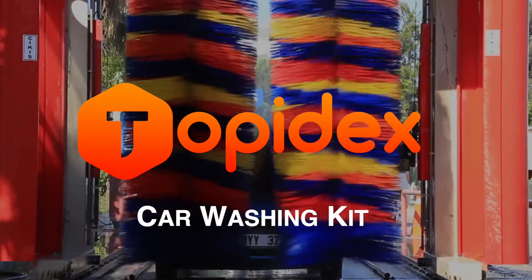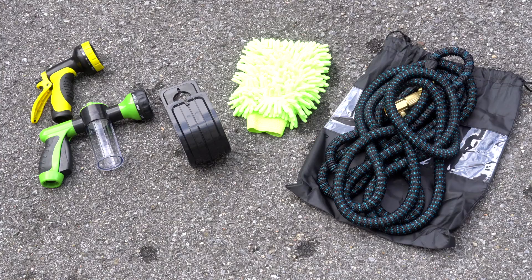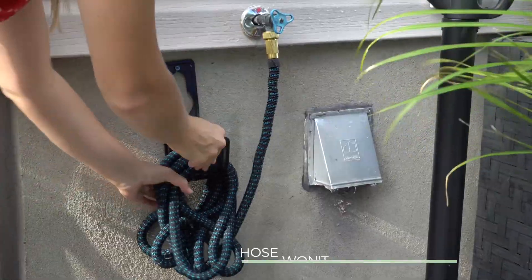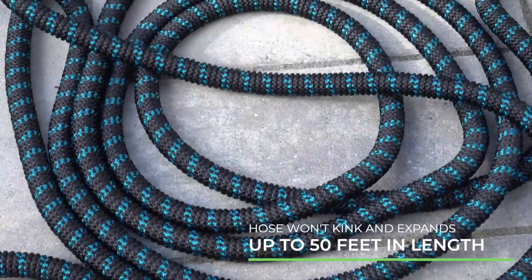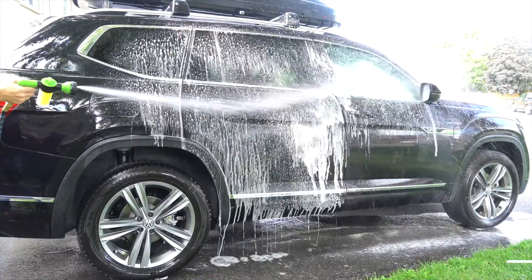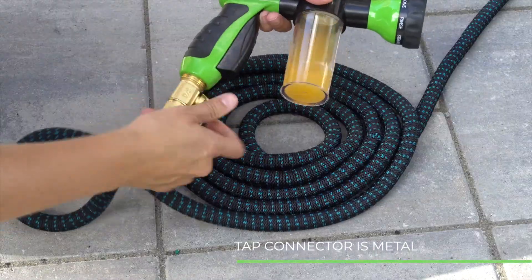Say goodbye to expensive car washes with the Topodex Car Wash Kit. Our kit features a leak-proof and foldable hose with storage hook that expands up to 50 feet. It won't twist and is kink free. The three-quarter inch tap connector is metal and rust free.